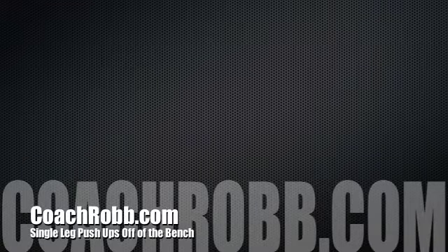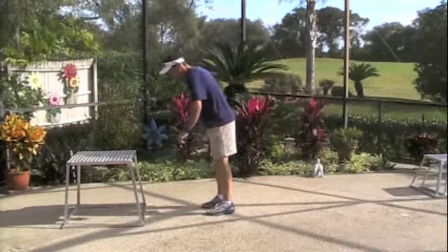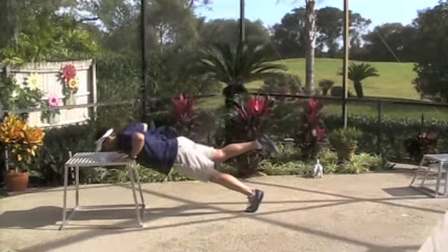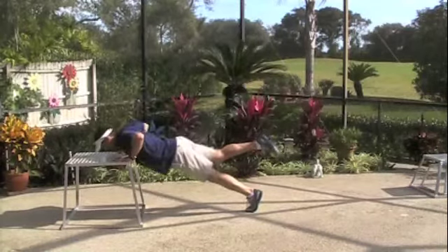Welcome back to CoachRob.com. In this video, I want to discuss and illustrate the single leg push-up off of a bench. With a straight bench or a box, I want you to stand about two feet away from the box or bench with a nice flat back and raise one leg directly behind you.